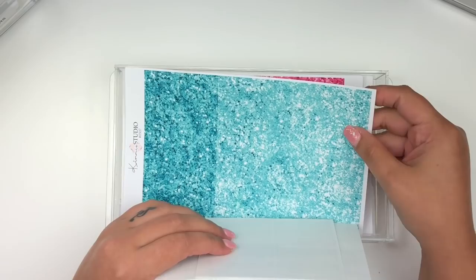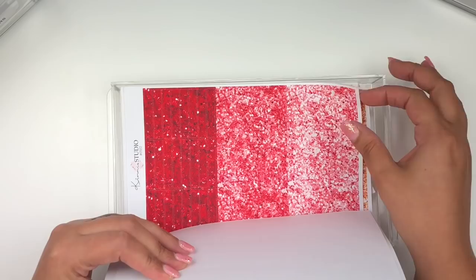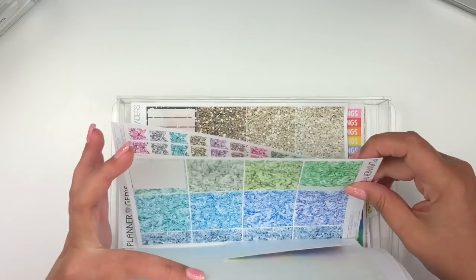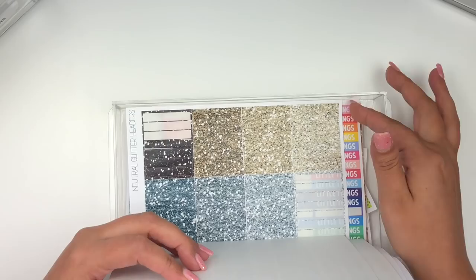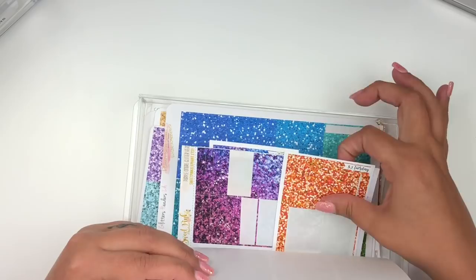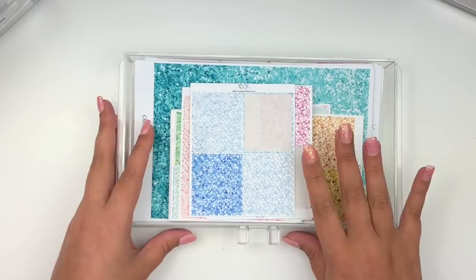In my glitter headers drawer I have favorites from Tassel Planner, Kimmy Studio - whose glitter headers I really love - Lovely Plannerie, Sticker Bloom, and Planner Gems. I also keep glitter flags in here, leftover glitter headers from kits, and some from Spencer & Jude and Scribble Prints Co two-dollar Tuesday ones. The third drawer has quarter boxes and half boxes from Tassel Planner, Abby Marie Plans, Sticker Bloom, Vintage Rose Studios, and Pretty Paper Crazy.